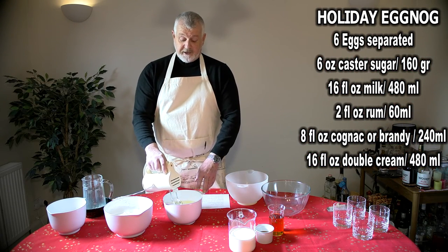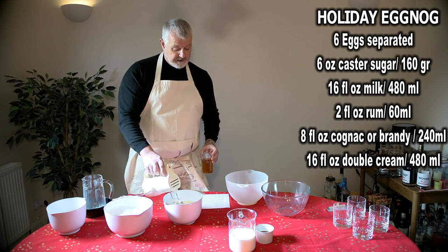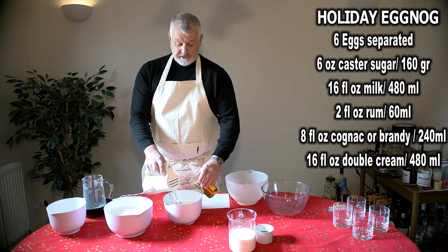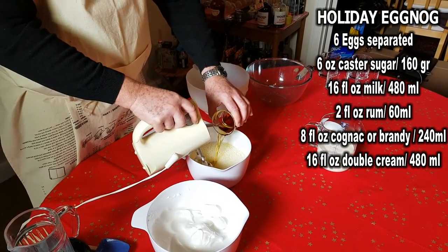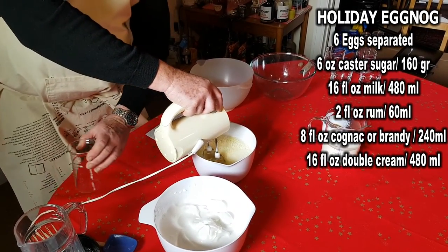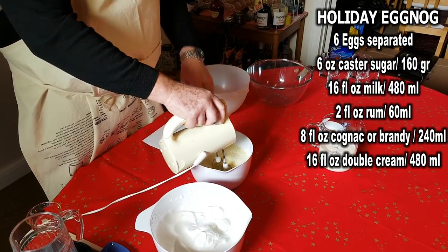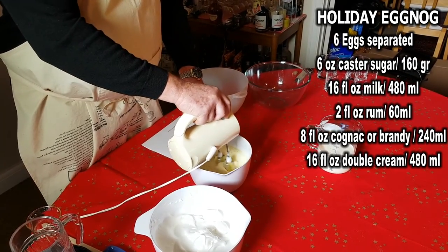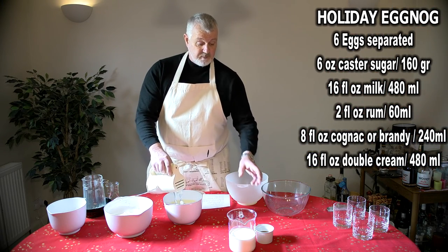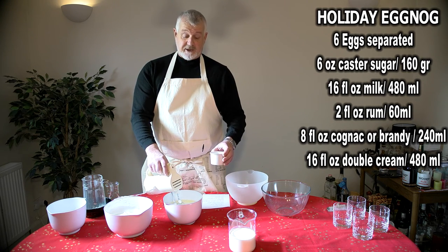Once the milk is fully whisked into the egg yolks, we then add the cognac, which is eight fluid ounces or 240 millilitres, into the egg yolks and the milk. Once the cognac or brandy is fully mixed in, we then add two fluid ounces or 60 millilitres of dark rum.